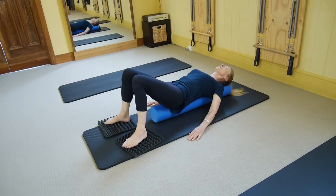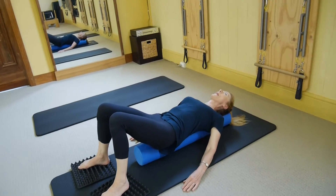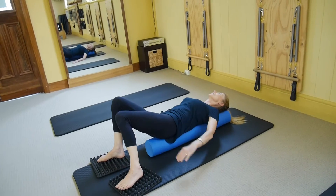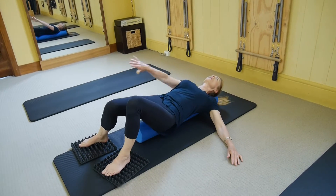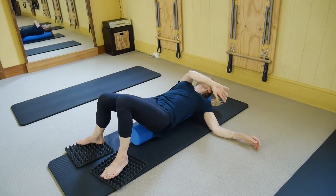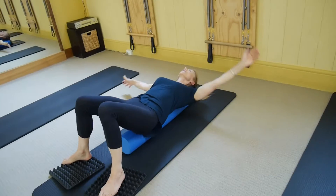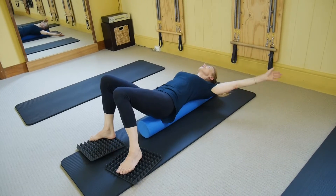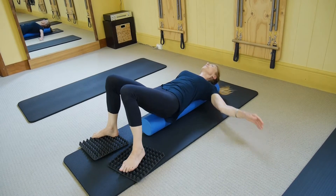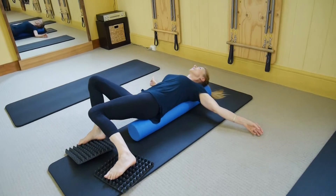Let's just extend our range of movement a little bit — as if we're going around corners in a car — and take that foam roller out far to the left, swing it out, and far to the right. Remember, utilise your contact with the floor, with the roller, using as much of your body as you can. The more you use, the easier that movement will be and the greater the range you'll achieve.